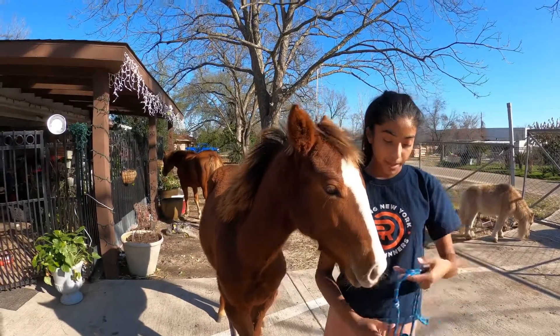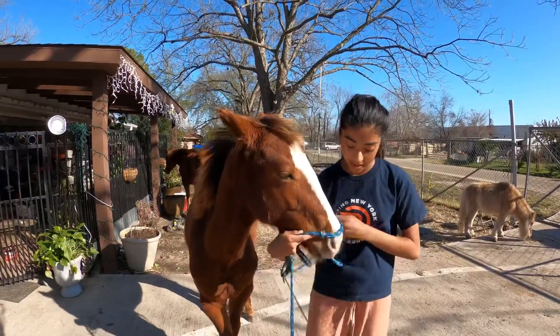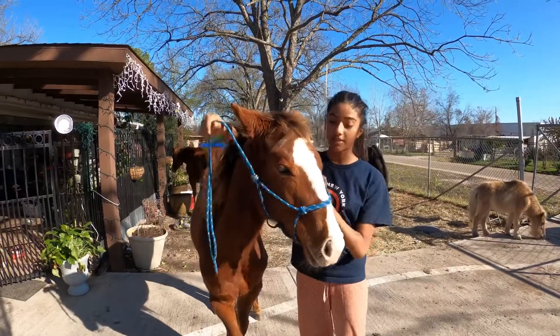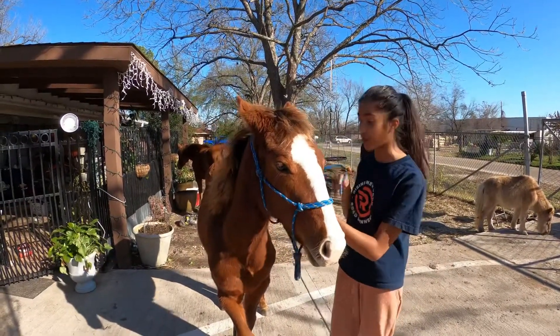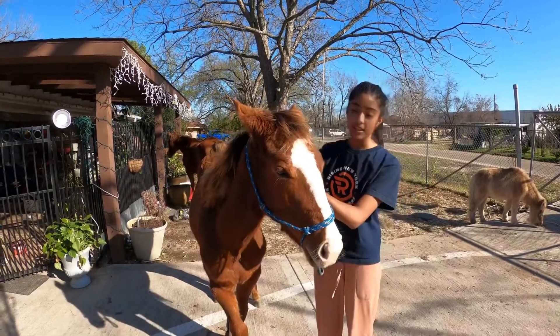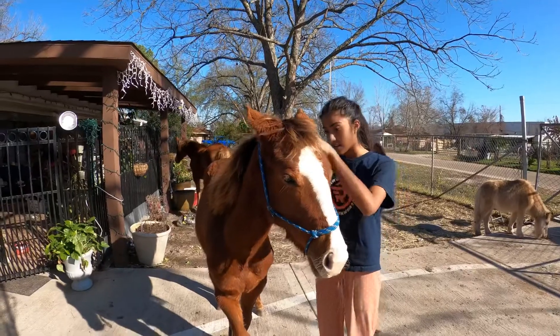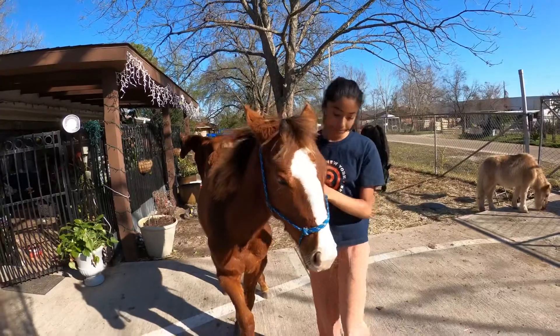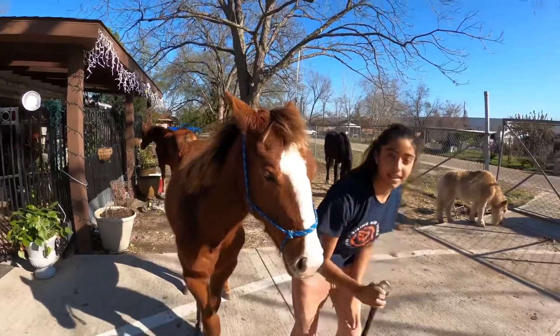So I'm going to be putting the halter on before we train. You can see she is a lot calmer from the beginning because I've been training her for a while now, for around maybe a week, but she's already doing really good. So I'm just going to put the halter on her and then put the clip.